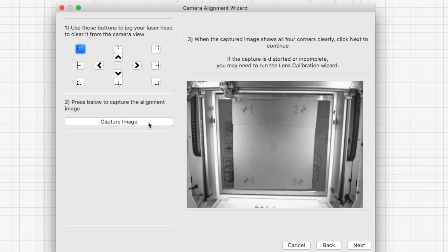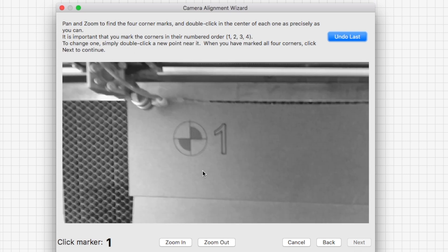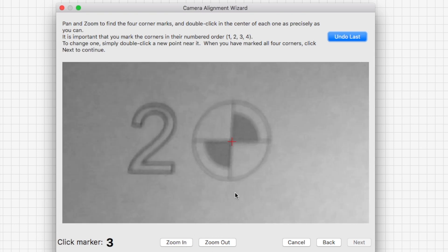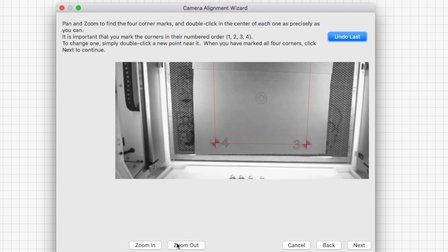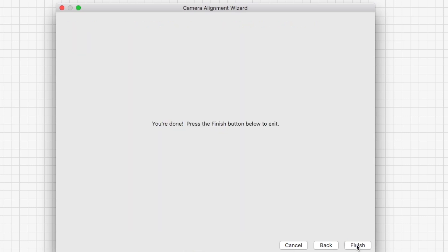Go ahead and start your test. Once your laser is done running its test, move the laser head out of the view so you can see where all the markers have been engraved. Once that's done, capture the image and click Next. You'll then need to click each marker right on the crosshairs — the easiest way is to zoom in as far as you can while keeping detail and go from one to two to three to four. If you mess up one, you can undo it. Be sure to follow the order one, two, three, four, and once you finish all four, you should see a nice red box connecting all four crosshairs. Once you see your red box and all looks good, click Next and you're done — your camera should be all set up and aligned.